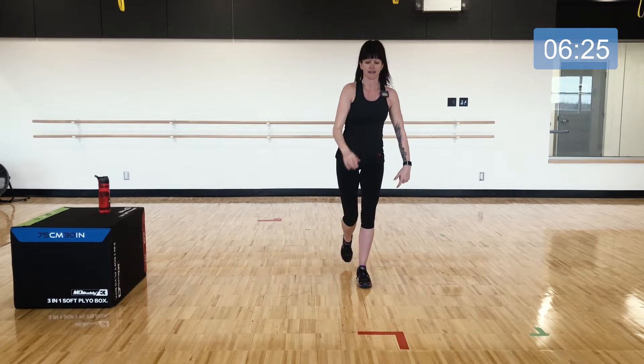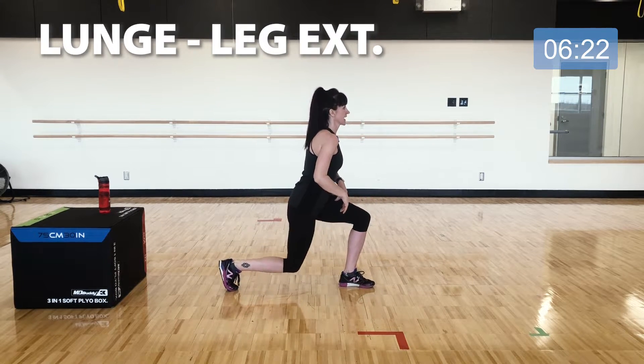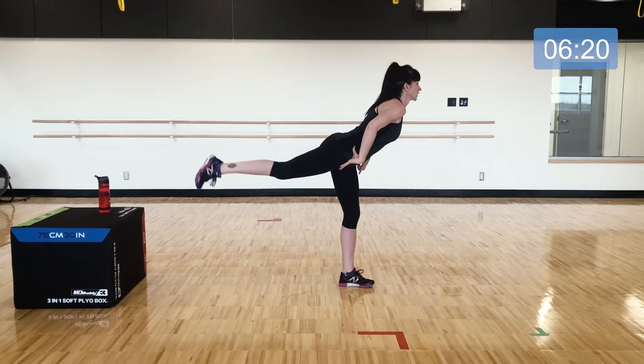Our third exercise will be a lunge and then you stand tall, lift the glute, and hinge forward from the hips.